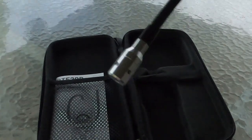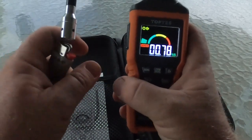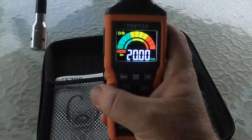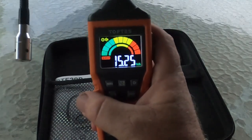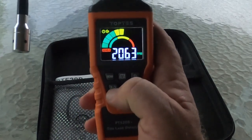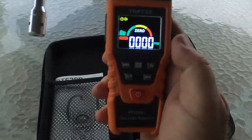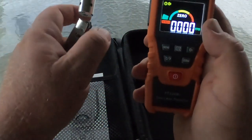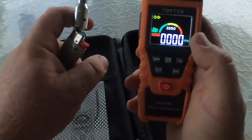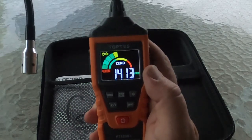Let's test it against the butane lighter. Right now I have it set in percentage level — we're going to switch it to parts per million, and now we're going to zero it. I'm going to do it one more time, just a quick flick of the button on the lighter. So it does do a good job at detecting butane. Let's go see what it does with LP.